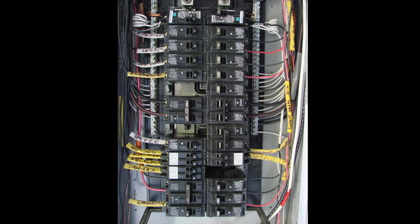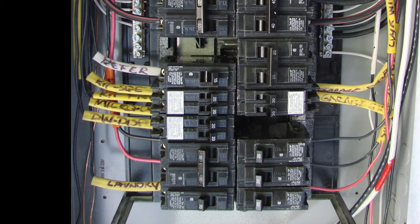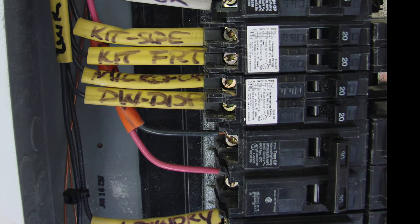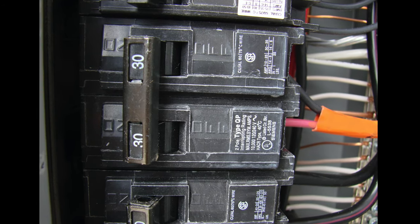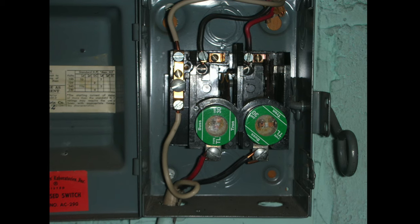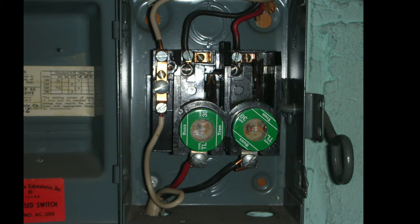If you're an electrician working on this project, you will see the circuit breaker wiring inside the panel, something like this. Typically you will see number 10 wire connected to a 2-pole, 30-amp circuit breaker. At an older home where there's a fuse box, you may see a disconnect similar to this, where it provides the 240-volt circuit to the water heater.